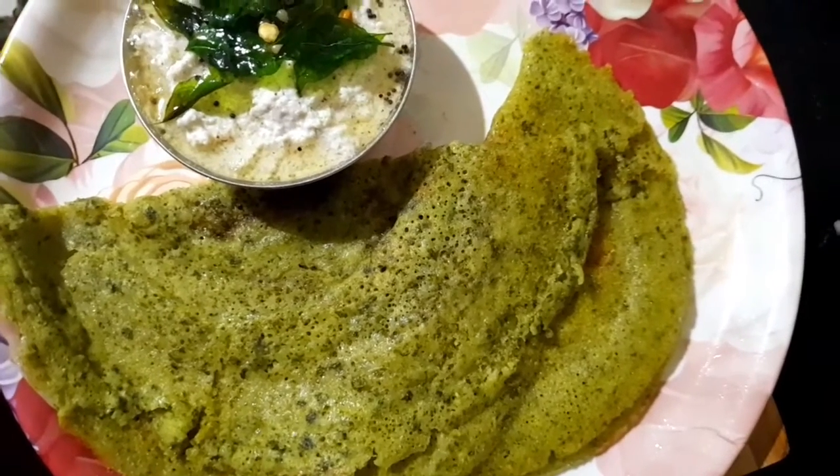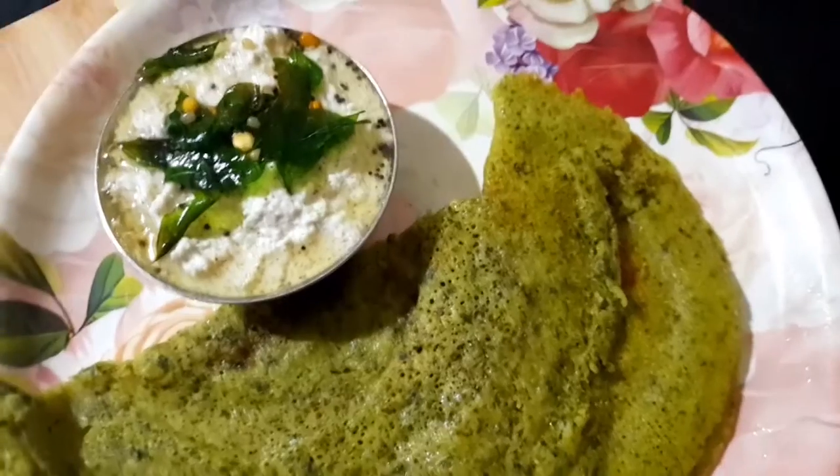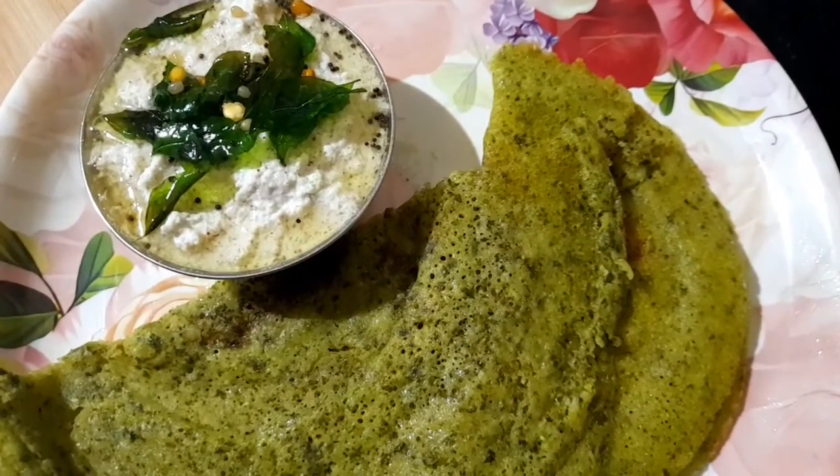We will mix it in a dough. Please check out the dough and leave a comment. We will mix it in a pan.